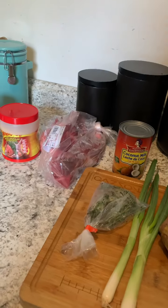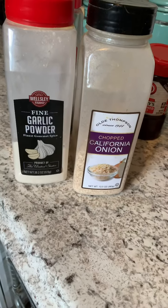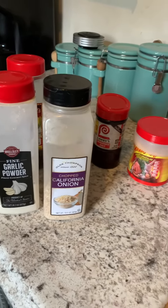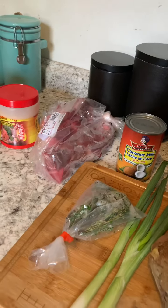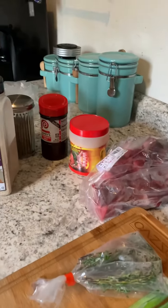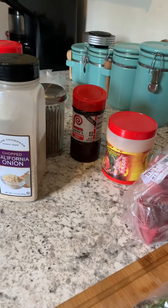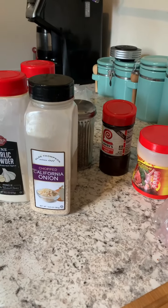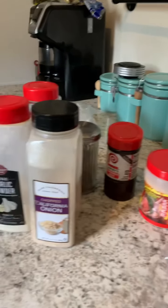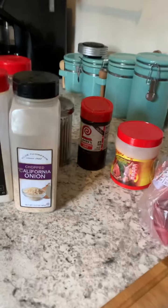I forgot — I'll also be using some garlic powder and onion flavor as well. A lot of people use beef flavoring, beef cubes and all that, but I use these seasonings to season my stuff because it makes a good flavor. You just gotta know how much to use. I don't really need beef cubes to get the flavor — I know how to mix the seasonings to get the flavor I want.